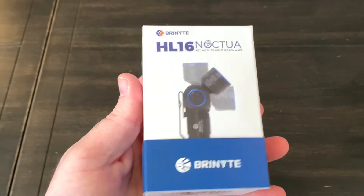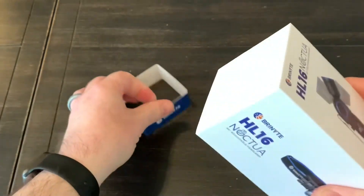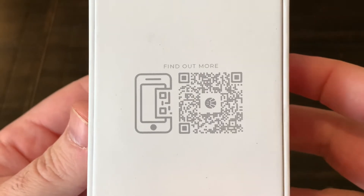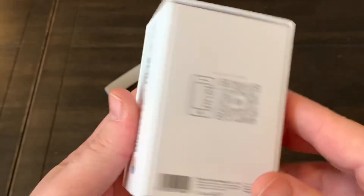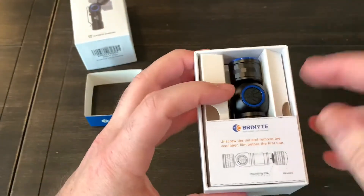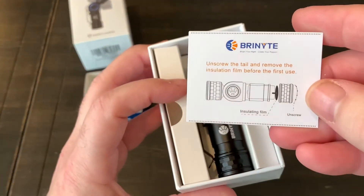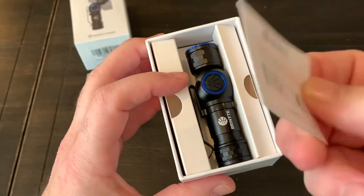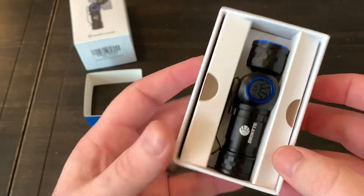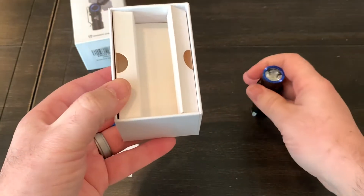So I figured we'd do an unboxing and go over some of the specs and give my thoughts on this light. This is the box here. If you want, you should be able to scan that QR code there and get more information on the light. Here's the light itself — that thing is tiny. It's smaller than I thought it was gonna be.